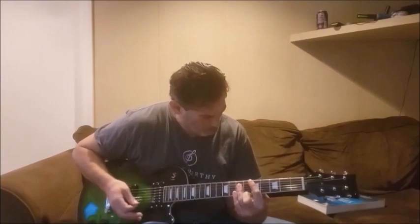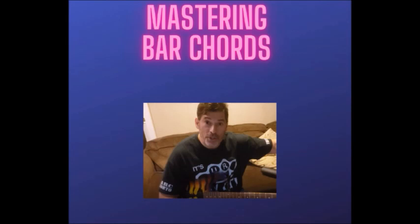Are you frustrated because you can't seem to play bar chords? Do you avoid songs that have bar chords in them? Well then, my Mastering Bar Chords course is the one for you. I will show you the techniques, the drills, and the riffs needed in order to master and conquer bar chords once and for all. Get my bar chord course today.